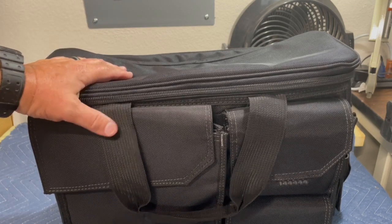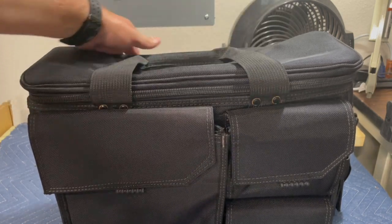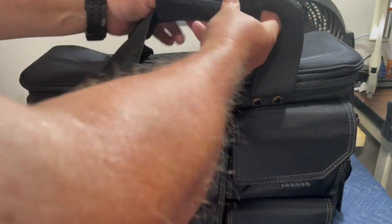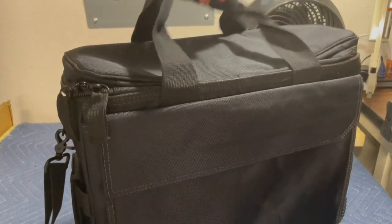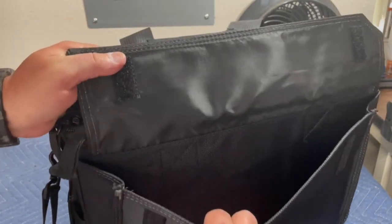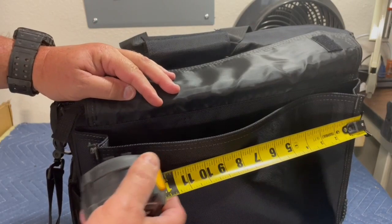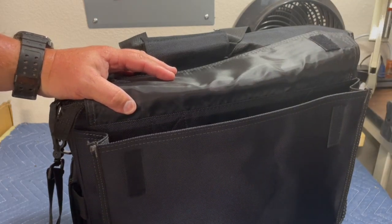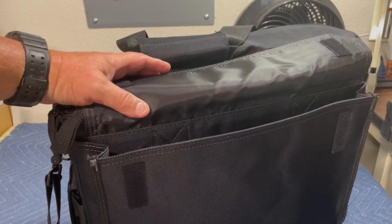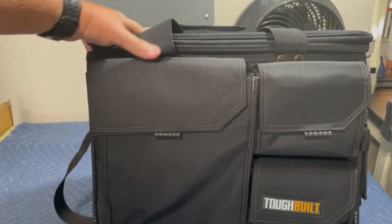I plan on keeping my laptop in here and probably my iPad as well. The handle has a velcro strap that holds it together, which is nice. It also has an open pocket in the back where you can put files, and that pocket is roughly 16 inches — so you can put legal-size files in there, a book, a notebook, something like that. Lots of room in this thing.